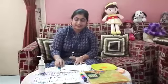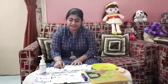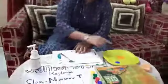Today we are going to do an activity. The name of the activity is fork print. For this activity, we want a white paper, a fork, and some colors.